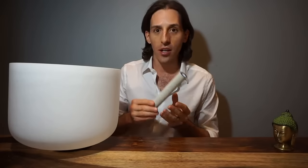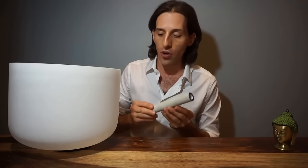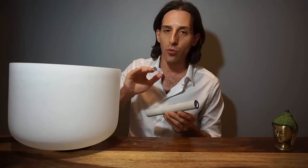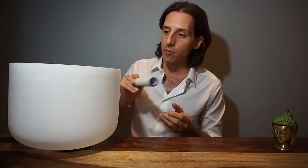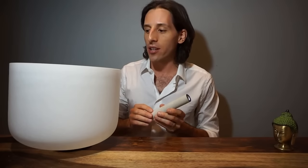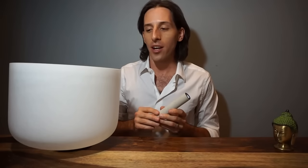The other way is to strike along the side of the bowl, and sometimes you can find a really nice sweet spot, maybe about here, to play the bowl and make it sound really nice. There's a variety of ways to play.